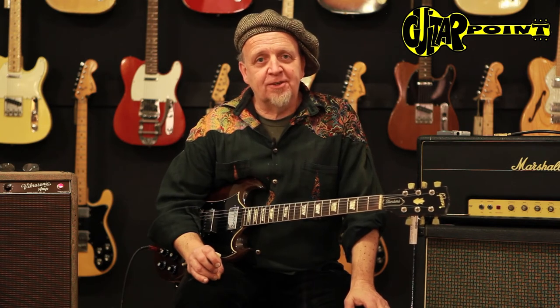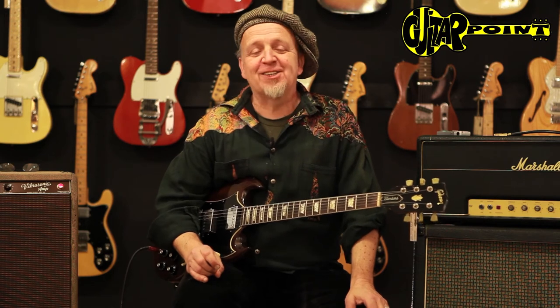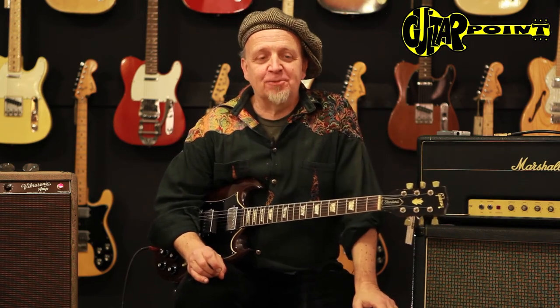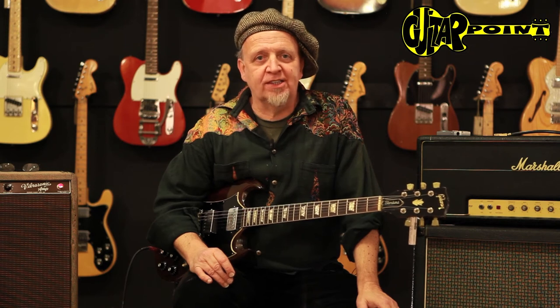As you know, AC/DC is all about amps that have almost no gain at all, but it's all just driven valves with this guitar. And it's such a fantastic, such a great rock sound.